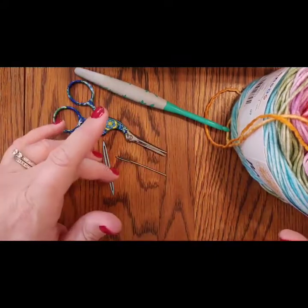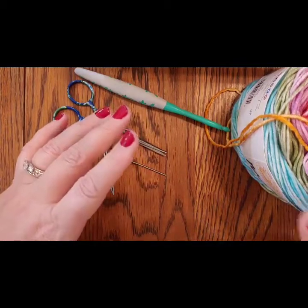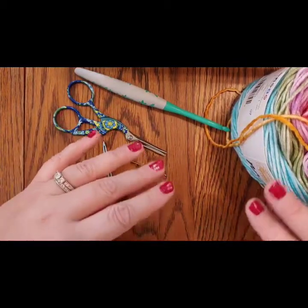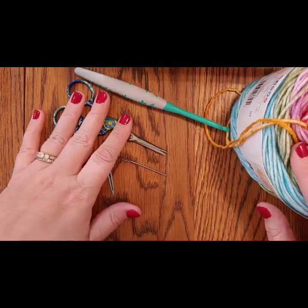I'm going to show you on a slightly smaller scale, but I'm going to do every row with you so you'll have no problems making this blanket. Let's go!